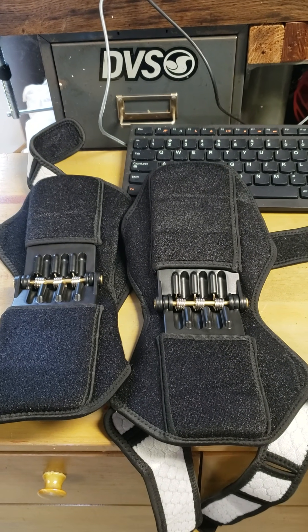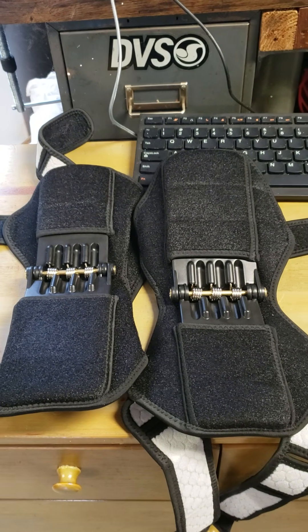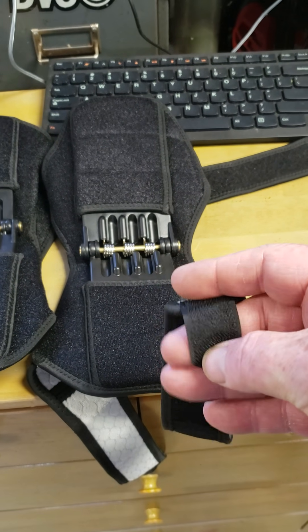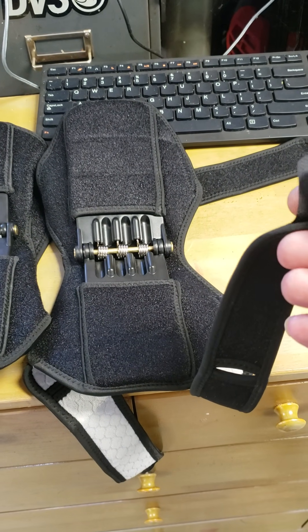And I gotta say, man, these things are garbage. For starters, the Velcro — this is all the Velcro you get, that small little tab. When I put them on my legs —